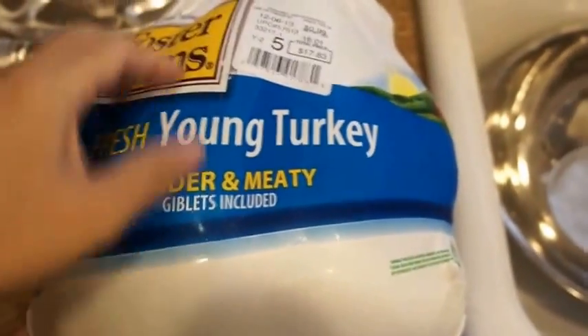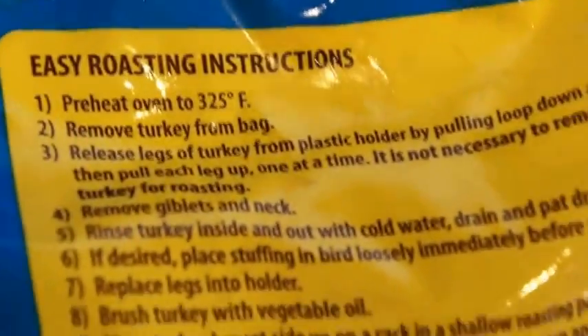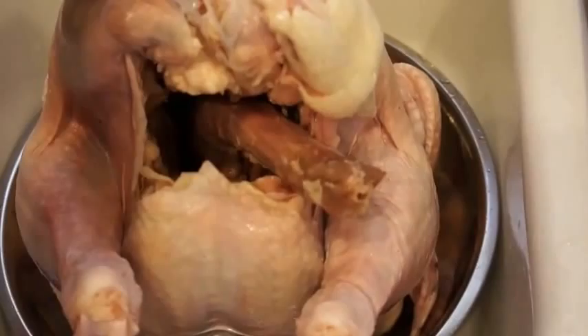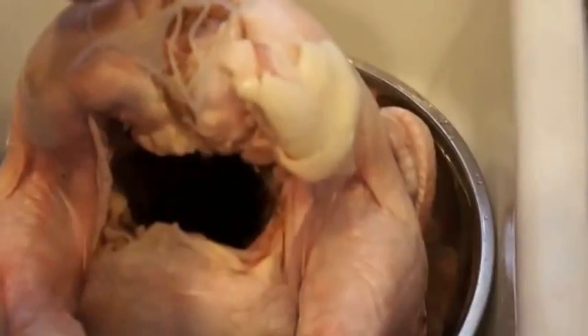We're going to open the package and wash it in the sink. I just took the turkey out of the bag — don't throw the bag away, because usually on the back are the roasting and cooking instructions. Keep the bag in case you don't know how to cook a turkey. Now we're going to take the stuff out of the cavity. Go ahead Timmy — that's probably the neck, good job.